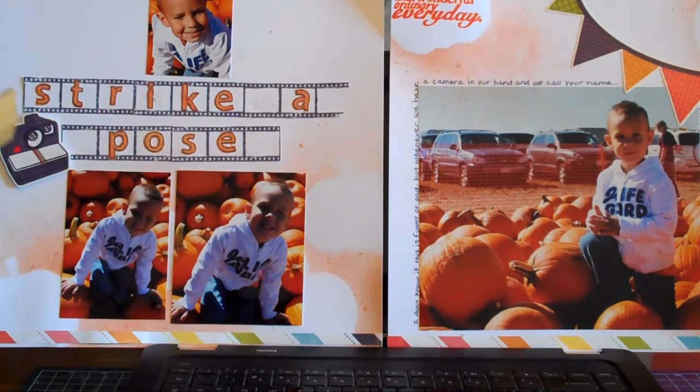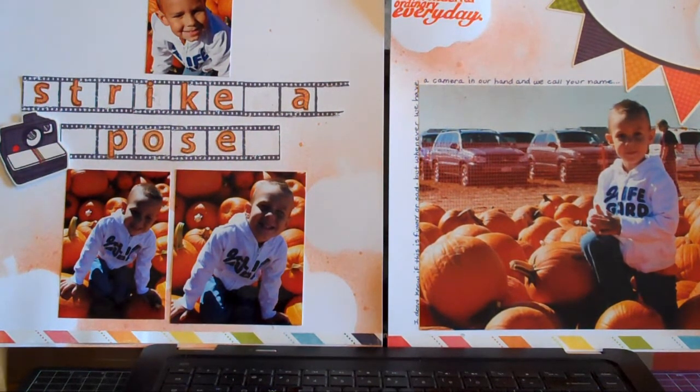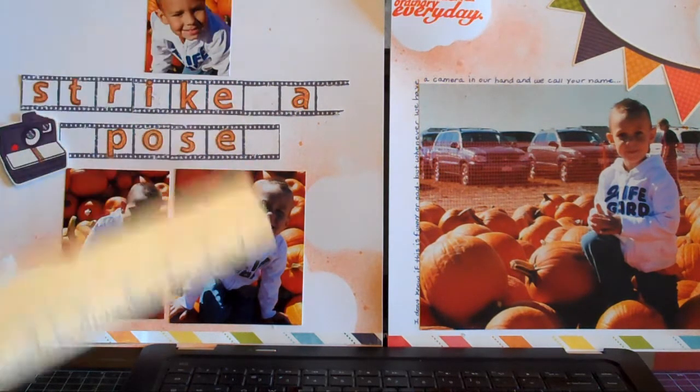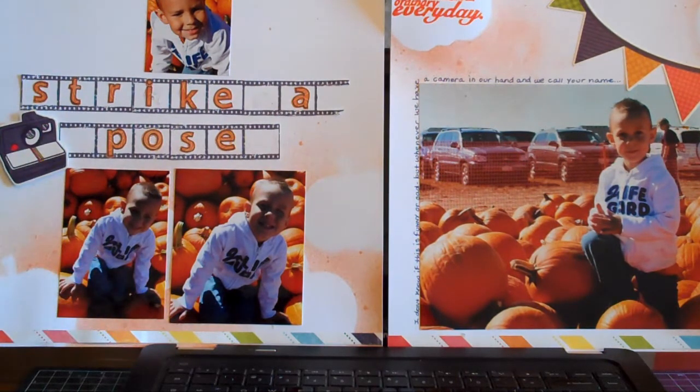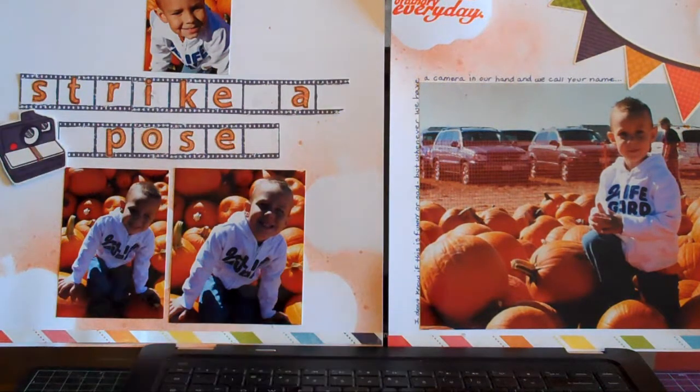The film strip — I dipped it into Memento ink, black ink, Tuxedo Black, and stamped it on white cardstock, stuck it on there, stuck my letters on, put my pictures on, and there you have a layout. I'm not joining any contest with this. I just have so many pictures of Nae Nae and the pumpkins — I just want to get them scrapbooked before he's 27 years old. So there's a fast, easy layout. If you have any questions, feel free to leave a comment.